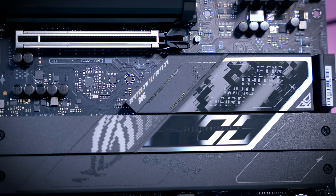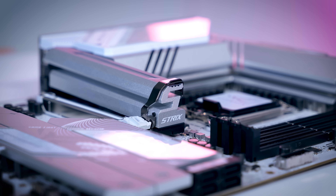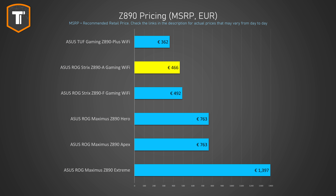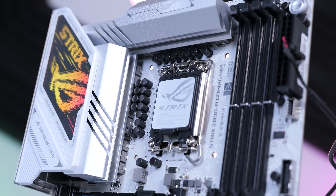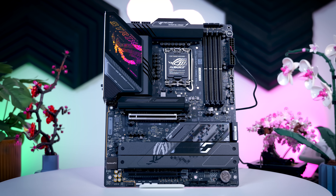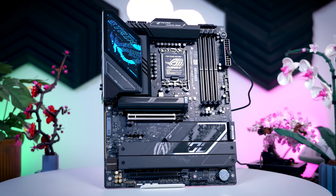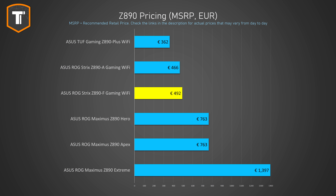If you do want a board that offers a bit more, the Strix range does add some useful extras. The Strix A's main appeal will be the white-silver design, while the F model adds a few more extras over the TUF gaming board like that extra USB 3 header, extra M.2 slot, extra overkill power design, plus those 14 USB ports on the back. It does cost significantly more than the TUF, but you are getting something significant in return.